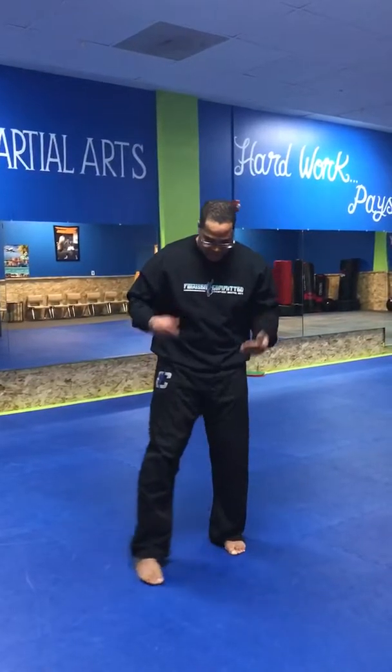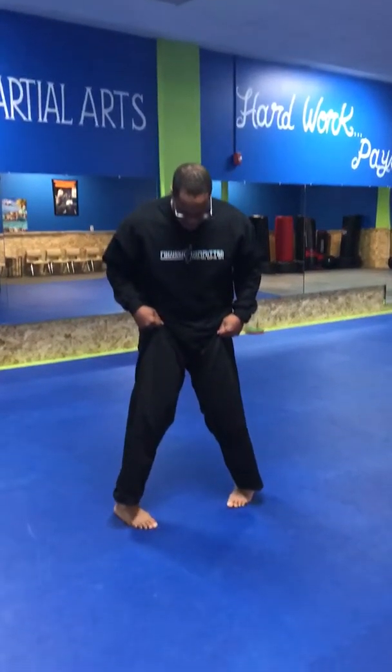Our next stance is our sawn shin stance. This is a little bit more advanced for some of our beginner kids — they haven't learned this one yet, but I'm going to show you it. In my sawn shin stance, I want to have my toes in and my heels pushed out, and my knees are bent in, so I'm in this position just like so. That is my sawn shin stance.